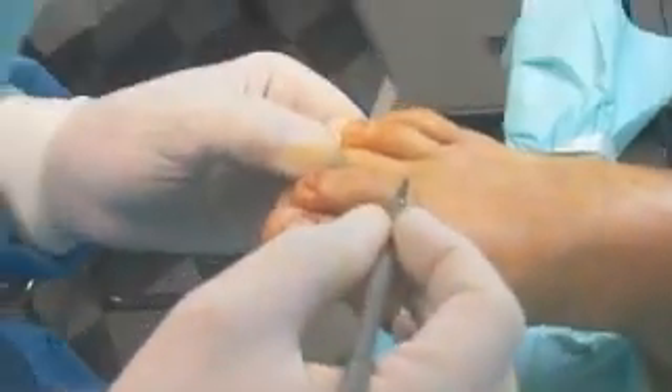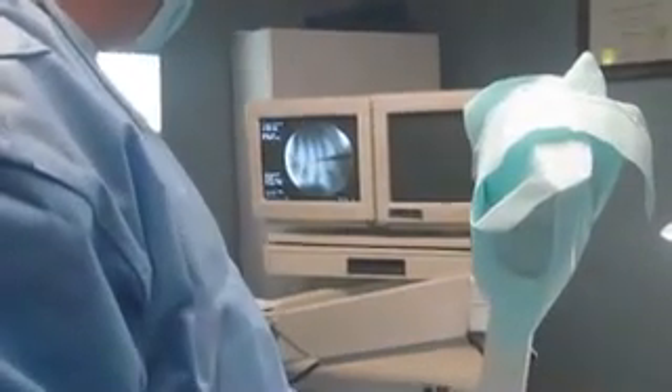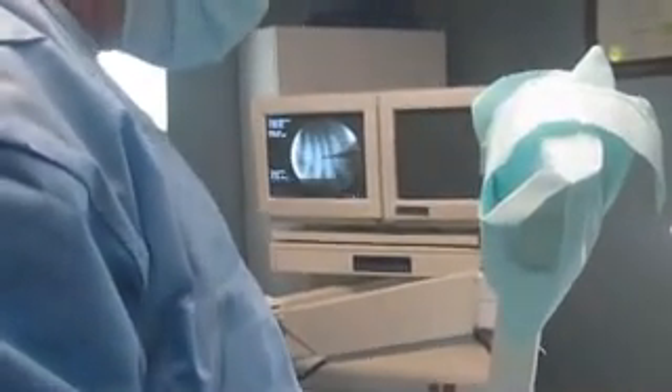We've got the patient numbed under a local anesthetic here in the office, still doing sterile technique. We basically take our C-arm and get our exact positioning where we want to start the procedure. I've got my incision — we'll start right behind the metatarsal neck area right here on the third metatarsal. You can look at the C-arm and see that. In this area, we're just going to make a punch right down to the metatarsal, following our C-arm.